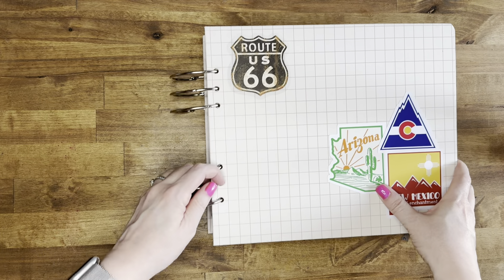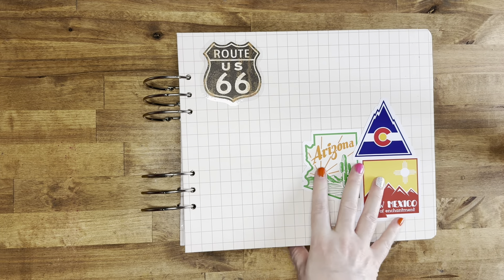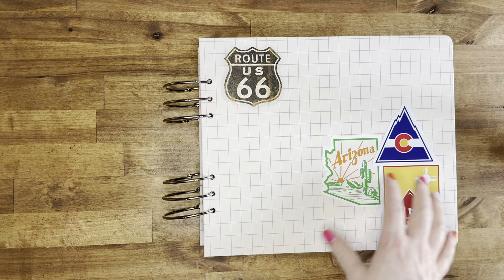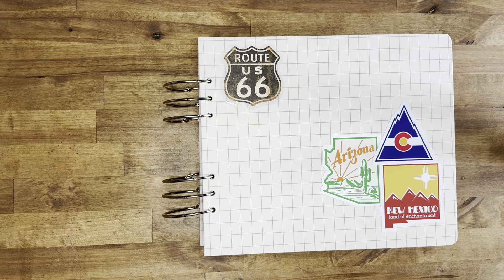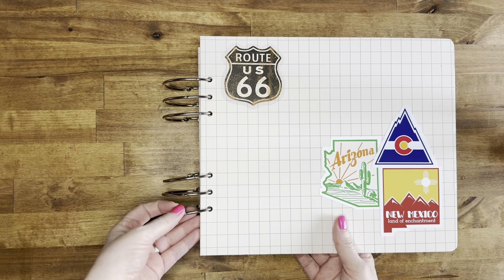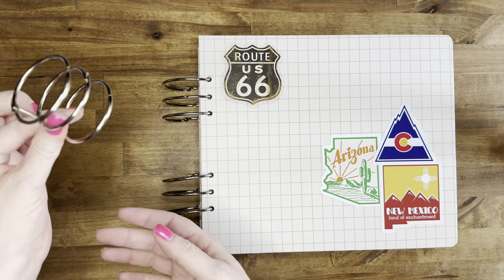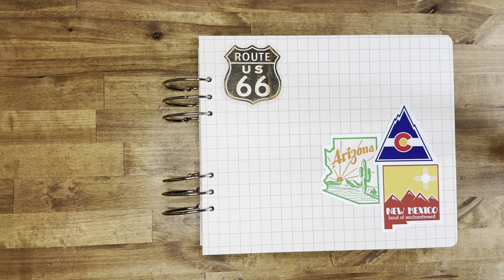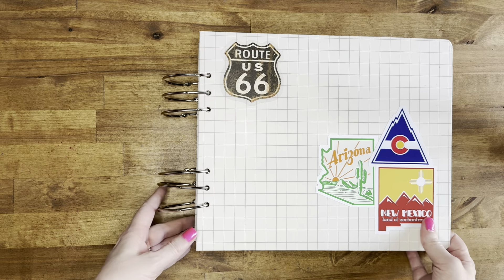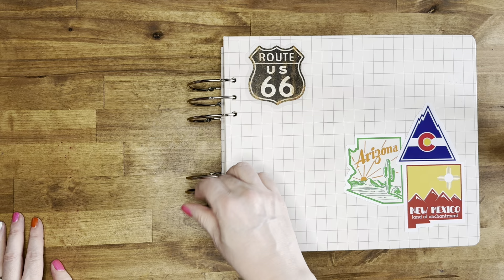This album is a 10x8 album that I got from an Allie Edwards travel collection. I'm not sure if she has any more of these, but if she does I will link it below. It's called a Buildable album, and the reason is that it doesn't have the rings attached to the spine. So it comes with rings like this, but these were too small. So I knew that with the Buildable album I could take those rings out and replace them with bigger rings, because I knew I'd be able to fit everything in.